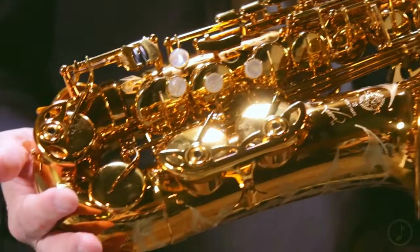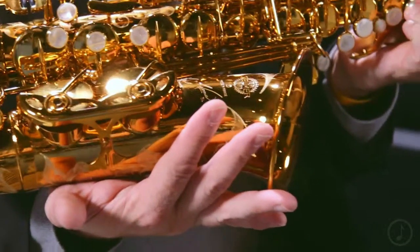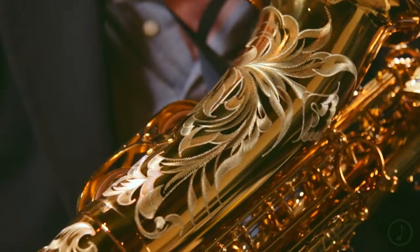Well, a few things. First of all, a longer bow and a longer bell on this instrument. What that does is, of course, it gives you more material. So the more mass that's in there to vibrate around and get that sound out, the deeper the sound's going to be.